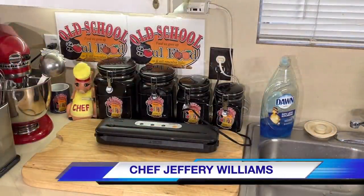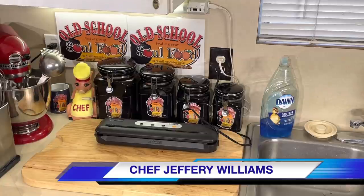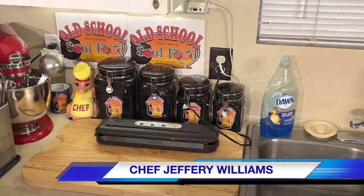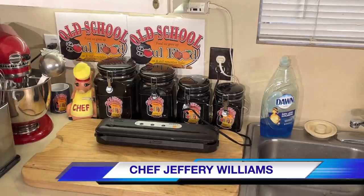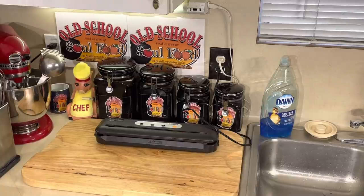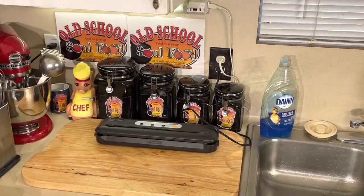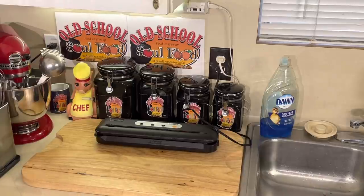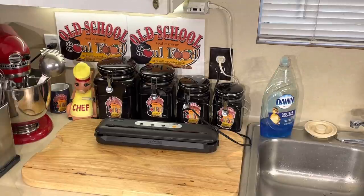Hello, my Old School Soulful Family - Chef Jeffrey back with another video. This is one of those educational videos I've been getting requests for. I'm gonna show y'all today how I save my food - I vacuum seal my leftover food for later - and how I cut my pineapple. I keep pineapple and strawberries in my fridge and that's what I snack on throughout the day. I've lost almost 30 pounds in the past two months, I got about 20 more to go. I'm not on a weight loss program, I'm just eating better and exercising now that I'm retired.